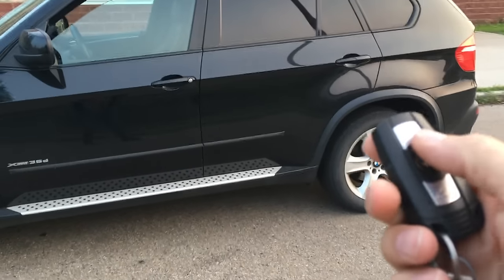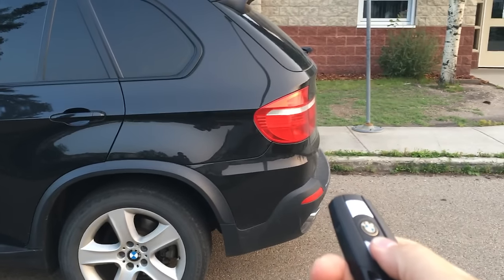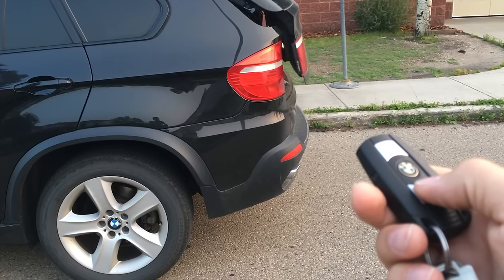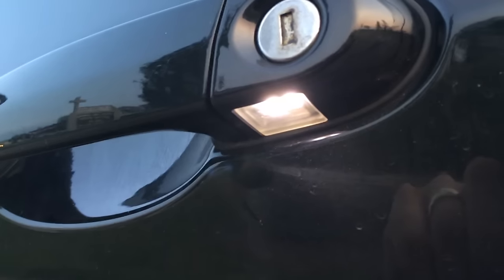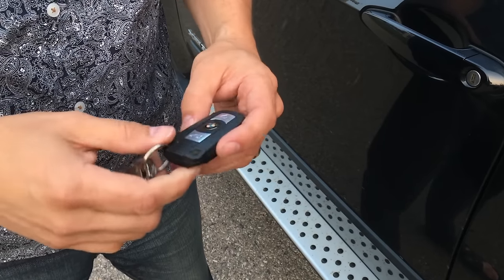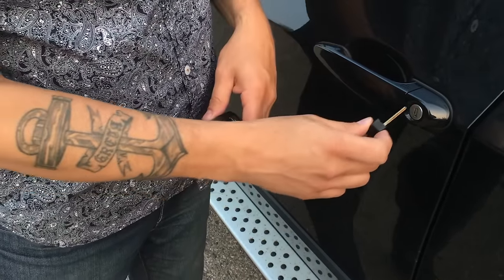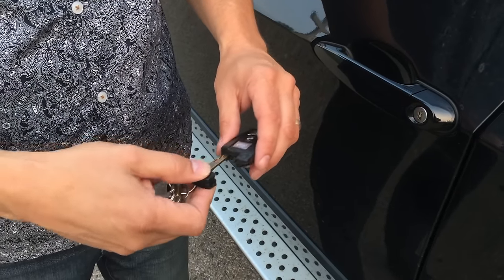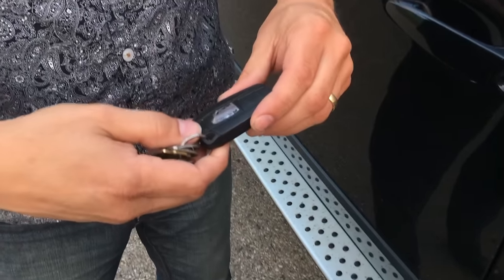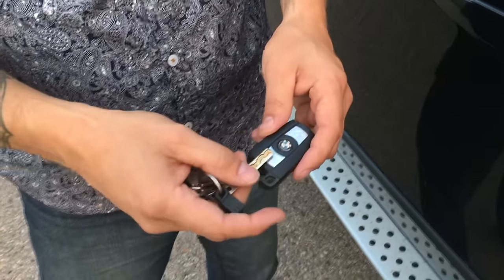There are a few other generic functions: standard unlock and lock of course. If you want to open the hatch, it's pretty straightforward. You'll also notice this car has the option of a nice little light shining down off the door handles — that's a nice feature. The fob also has a tab you can squeeze to pull out a mechanical key, which allows you to get into the car if you have an issue with the fob battery or some other electronics problem. You can lock or unlock with it — that's your saving grace. That's also how you access the back to change the battery, which is a very simple process.